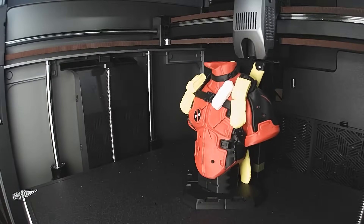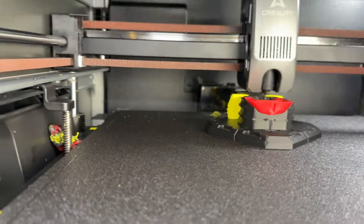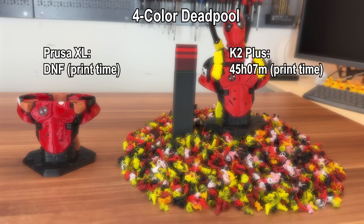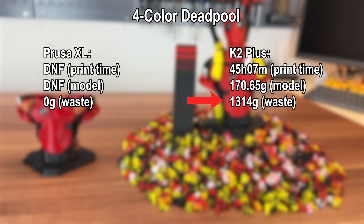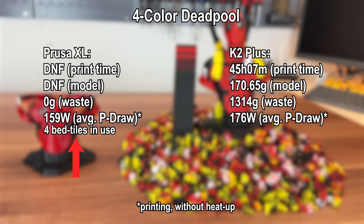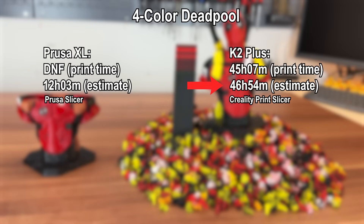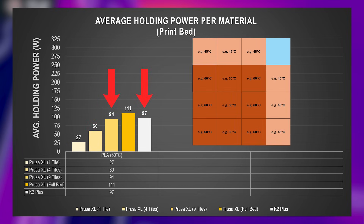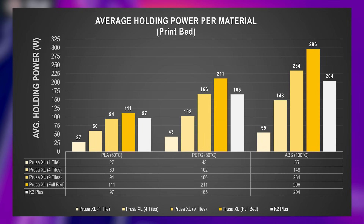The K2 Plus completed the Deadpool bust successfully and it also looks very good. One problem though was a clog on the purge slide, which was solved by simply removing it. It took almost two days to print and wasted 1.3 kilograms of filament — that's an insanely expensive Deadpool bust. Even though only four tiles of the Prusa XL bed were in use, that advantage in average power draw is still there at multi-toolhead printing, but it comes close to the K2 Plus which heats the full bed but only uses one toolhead, and it does that over a way higher amount of time. Creality print estimates are shockingly accurate here. The segmented bed of the XL is unlikely to amortize the price difference to the K2 Plus, but if you print a mix of small and large parts, the XL can benefit your wallet, the environment and your conscience.